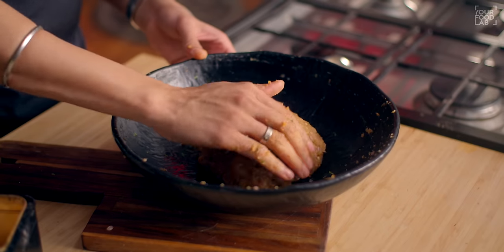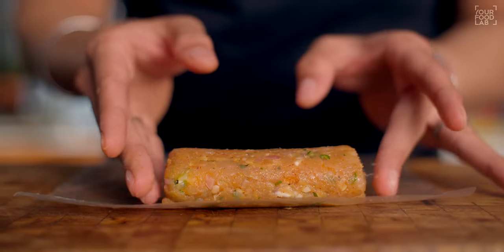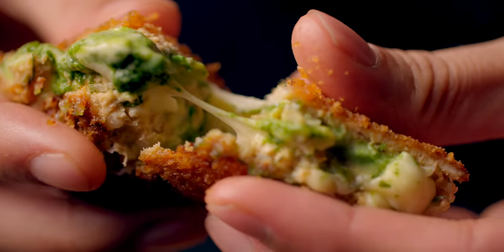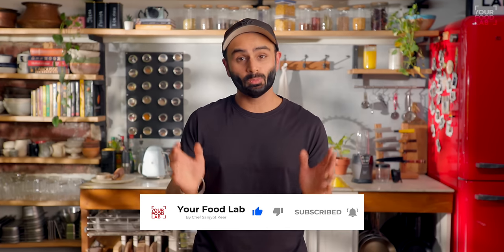Now, what is the Chicken Cheese Chutney Kabab? Basically, a chicken shami kabab mixture is made, then a cheese slice and hari chutney are placed in it, it is rolled and crumbed, and then deep fried into a crispy chicken kabab. Inside is the shami kabab, with melted cheese and chutney flavor. So if you like fried chicken, shami kabab, cheese and chutney, this recipe is mind-blowing and very delicious. Subscribe to watch more such recipes.